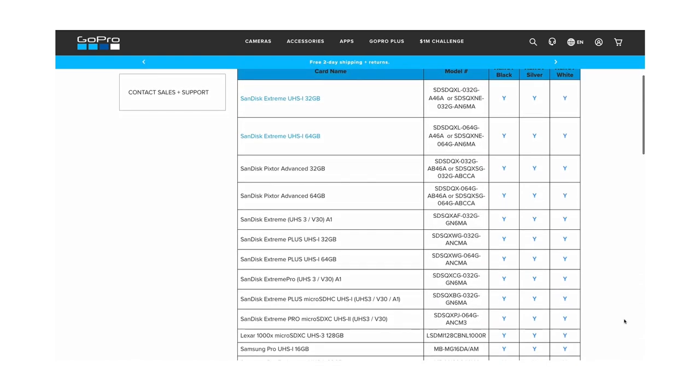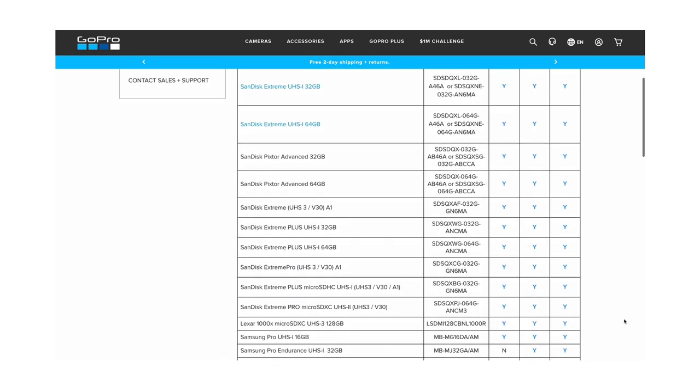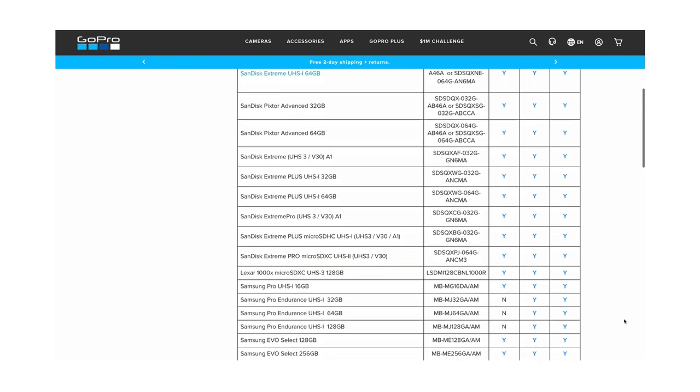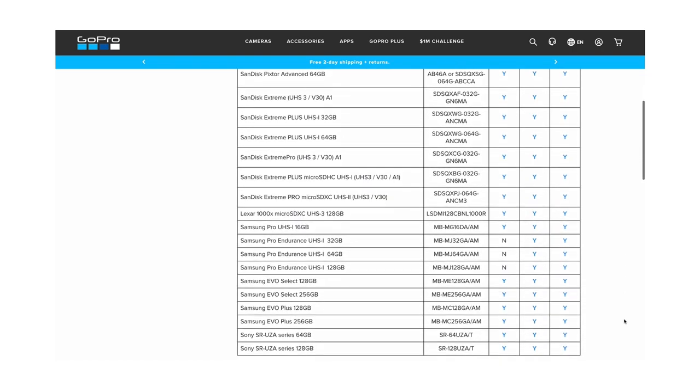If you have a Hero 7 — whether it's the black, silver, or white — the SanDisk Xtreme 32 gigabyte or 64 gigabyte is what GoPro is recommending. In fact, the SanDisk Xtreme cards are the only ones recommended across the board for all GoPro models, whether it's the Xtreme, Xtreme Plus, or Xtreme Pro. As long as it says Xtreme and not Ultra, you're good to go.